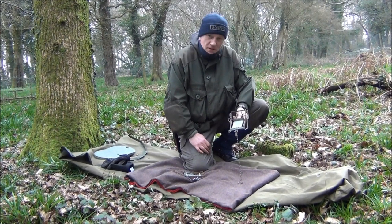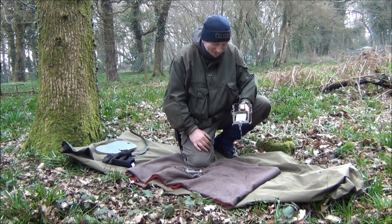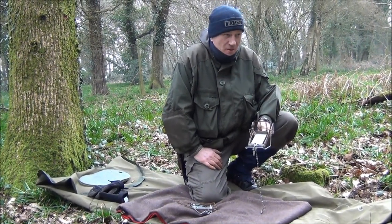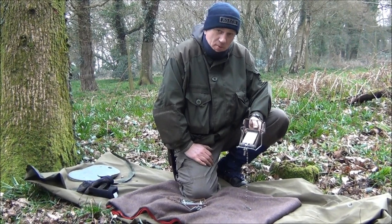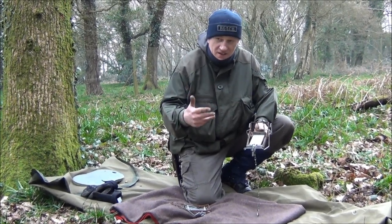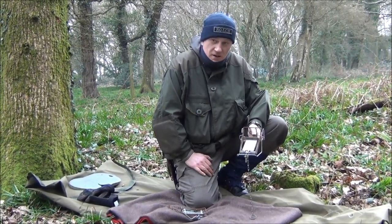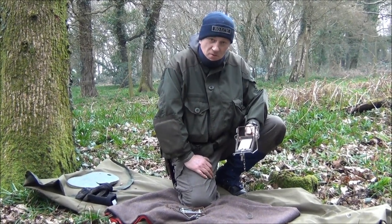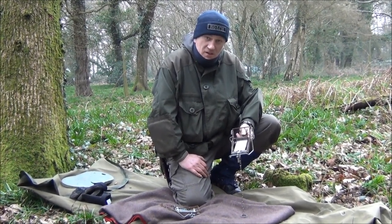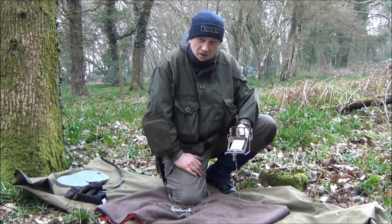BLT is how you catch small game, and that stands for bait, lure, and turd. So if you get the appropriate bait for the animal that you're trying to catch, you want a lure to bring it there. So if we were after a fox, for example, perhaps bird feathers or rabbit fur — something to catch its eye so that it's inquisitive and comes over for a look. And then of course animals mark their territory with urine and faeces, so the animal may well smell that another animal's been there. BLT is a really good tip for setting traps.